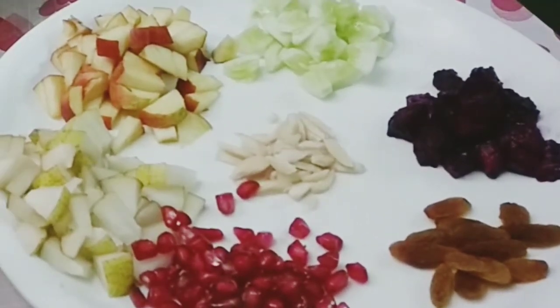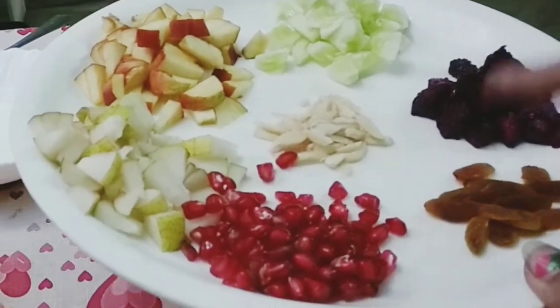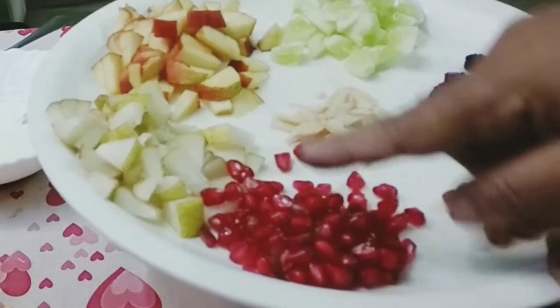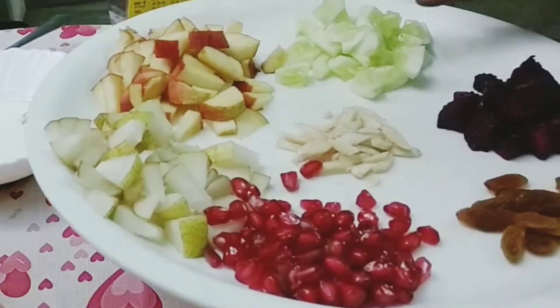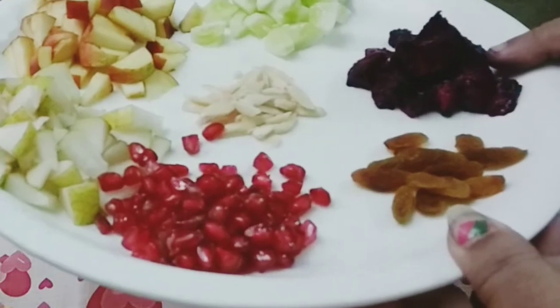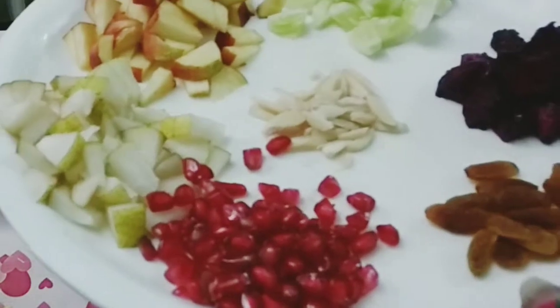Look, there are fruits that are all in the same place. Here we have Peda, Naspati, Apple, Sosa, Dragon fruit, and here we have a lot of almond and kismis.